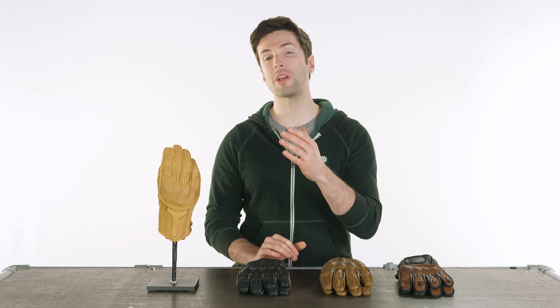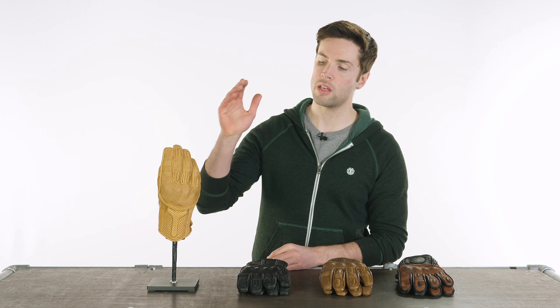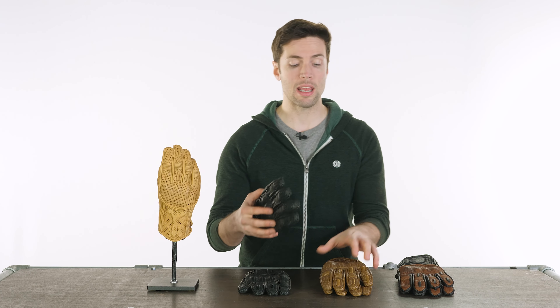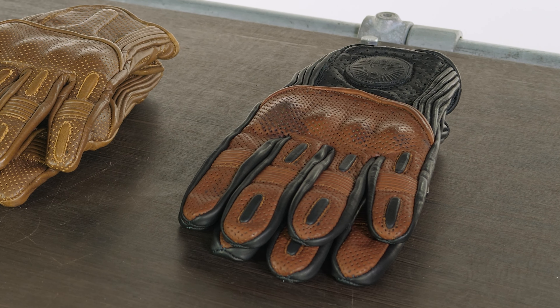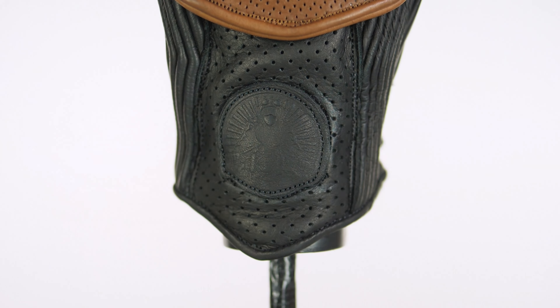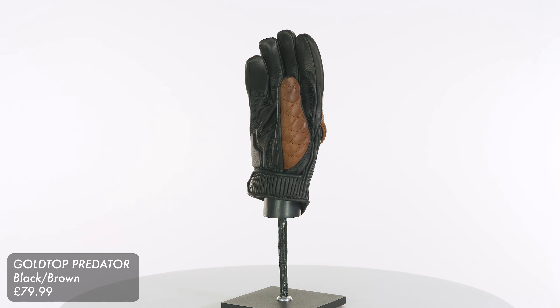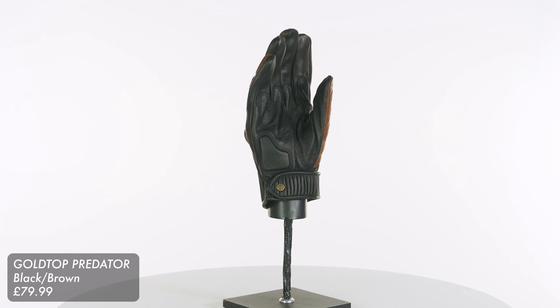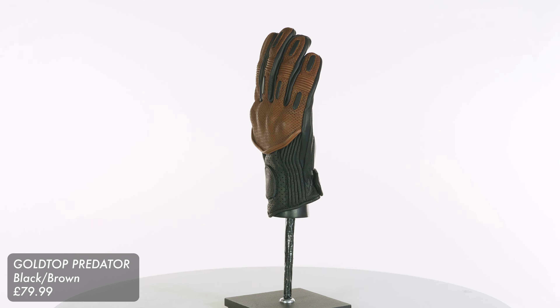They come in at £74.99 for the standard colorways — either the sand, the black, or the brown — or £79.99 for the collaboration they have with Return of the Cafe Racer. In case you're not familiar with that brand, it is one of the internet's longest running cafe racer websites. They've got some lovely stuff on there and they've gone for a really nice colorway — a contrasting brown and black design. It looks really nice, probably my favourite out of this bunch.